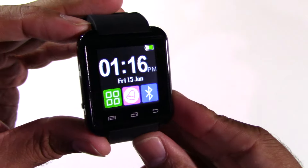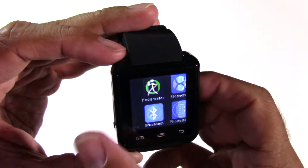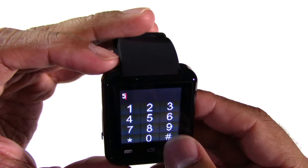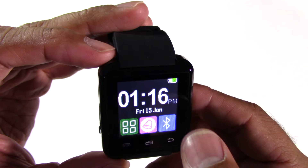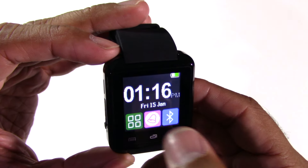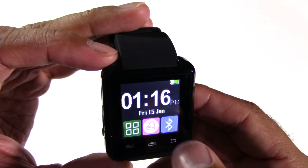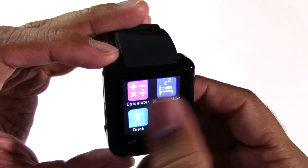Doesn't actually look as cheap as you'd expect. The touchscreen moves swiftly. I expected a less sensitive touchscreen. You can access volume there, the Bluetooth for the devices and the menus inside.